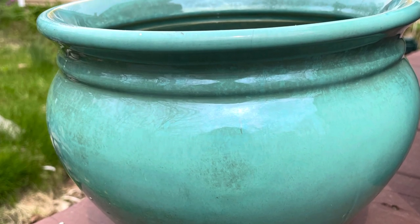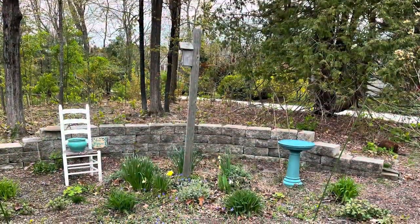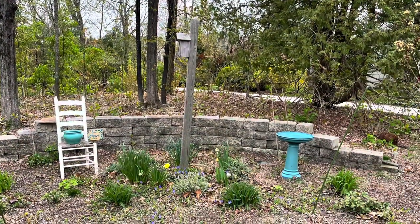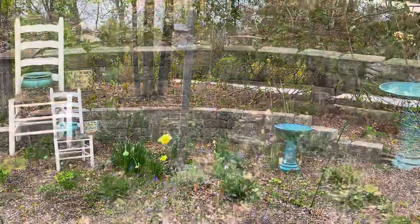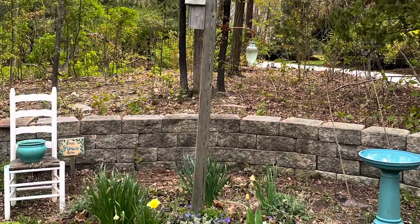That takes me on to item number three — this planter. This planter was the perfect color for my home. I put it in the sink and cleaned it up, then put it in my garden. It matches my bird bath and I love it. As soon as I get a plant for it, I'm going to fill it, and that is all I'm going to do with that one.